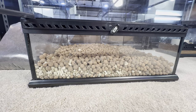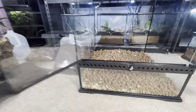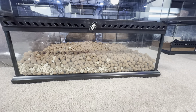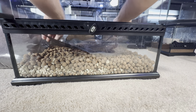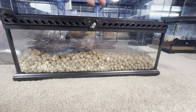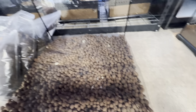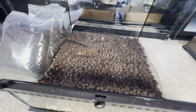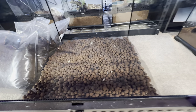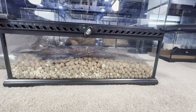Step two: add the mesh layer. This is my favorite part because it's like putting a big pizza dough on top of some marbles. It fits perfectly in there — geometric skills are on point. Step two is complete.